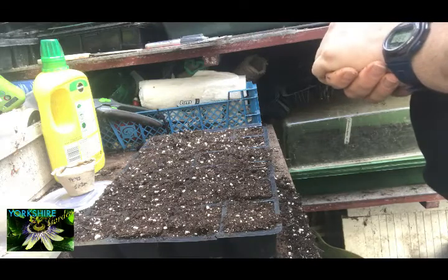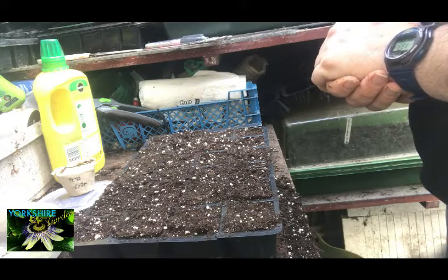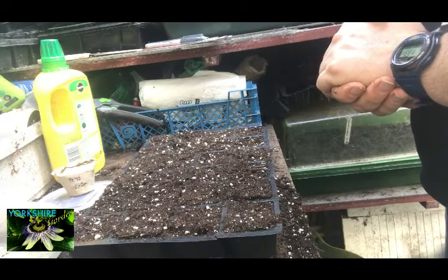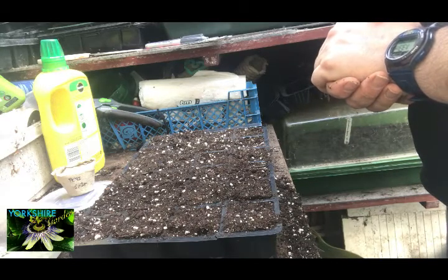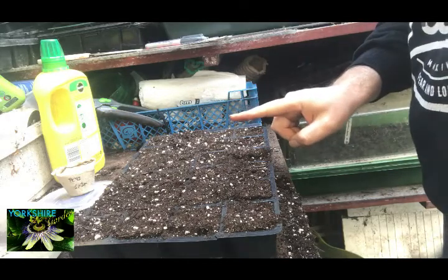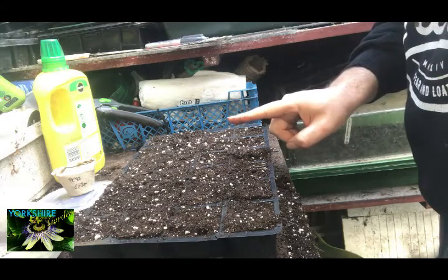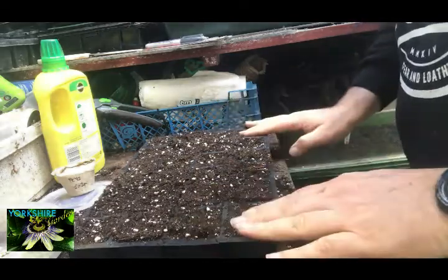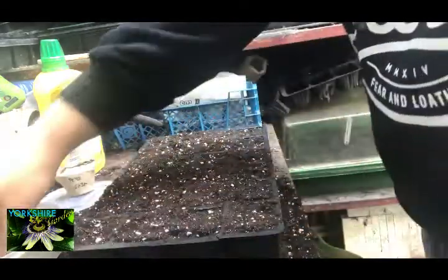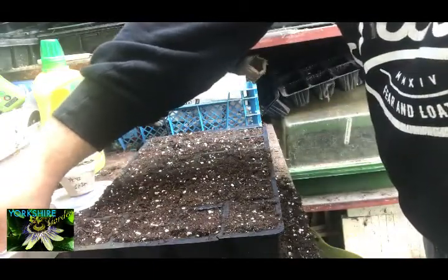They grow pretty quick once they've started — maybe by two weeks they might be up to about here, lovely green little shoots. Like I say, it's packed nice and tight in each one of these cells.